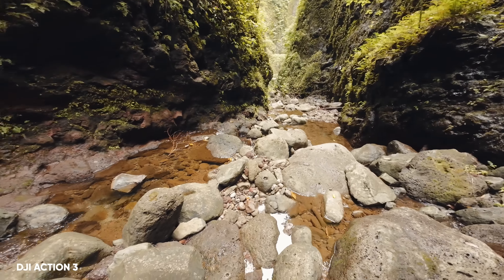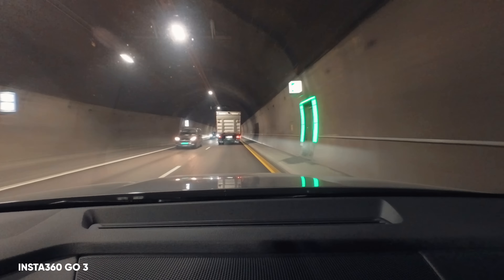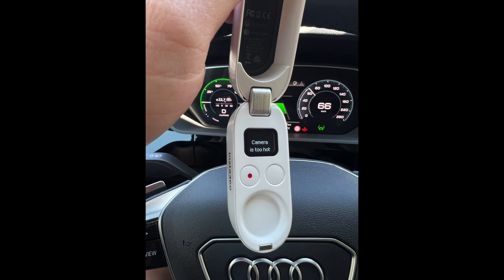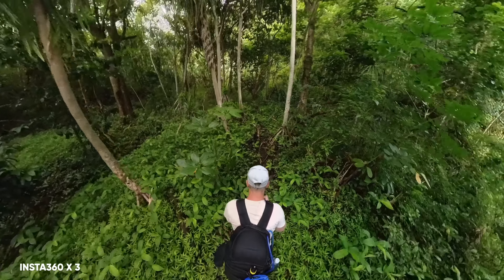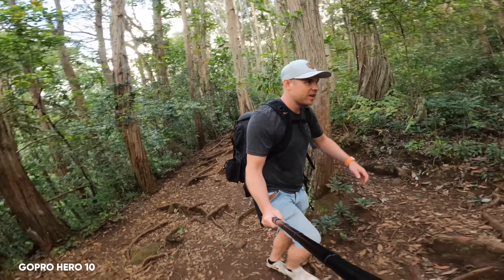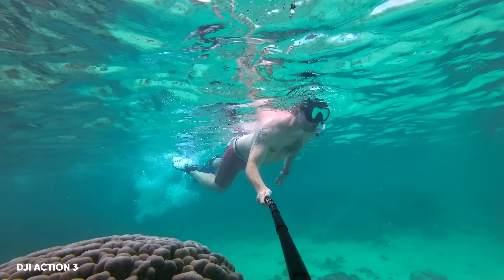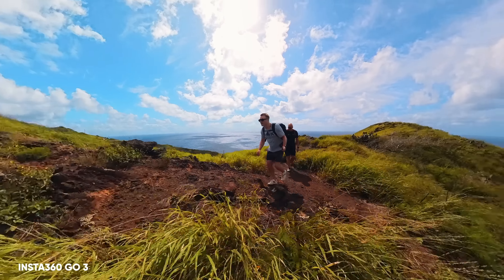I've been traveling for years and never experienced issues with any of these cameras. I also put the GO 3 to the test, and compared to the previous GO 2, I could record for about 25 minutes without any overheating issues — where the GO 2 overheated after just five to seven minutes. When traveling, it doesn't really matter if the camera can record continuously for one or two hours; I never record longer than 10 to 15 minutes anyway, because most of the time I end up using just a few minutes of the clip. From my experience using these four cameras, I can only see an issue with the GoPro Hero 10. The Action 3 is the clear winner, then the new GO 3, followed by the X3, and last the GoPro Hero 10.